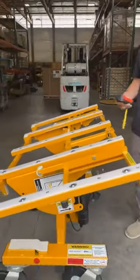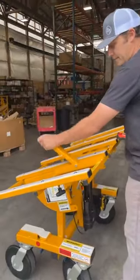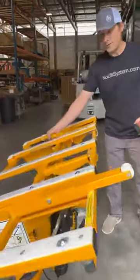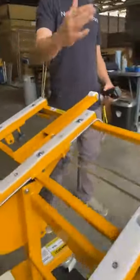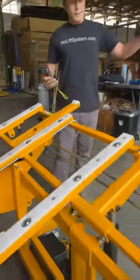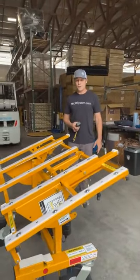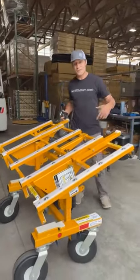Something else I want to point out: for those taller countertops, we have added retractable tilt supports. On those taller countertops you can swing these bars out with the roller, which gives you a little bit more resistance while you're tilting those big countertops into the horizontal position.